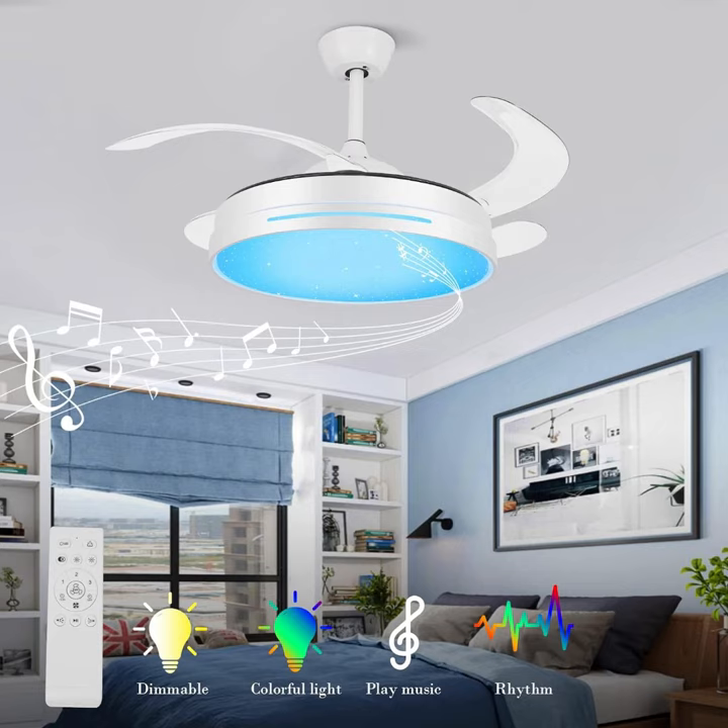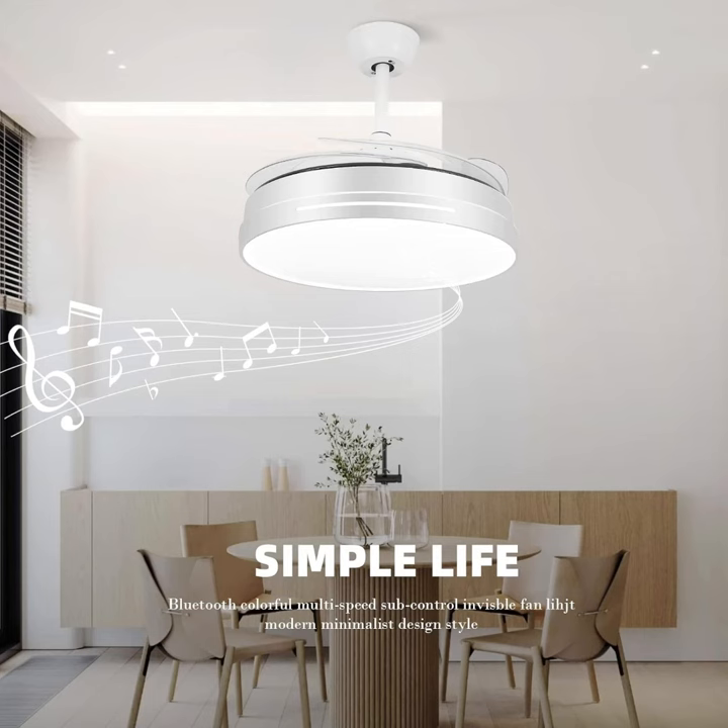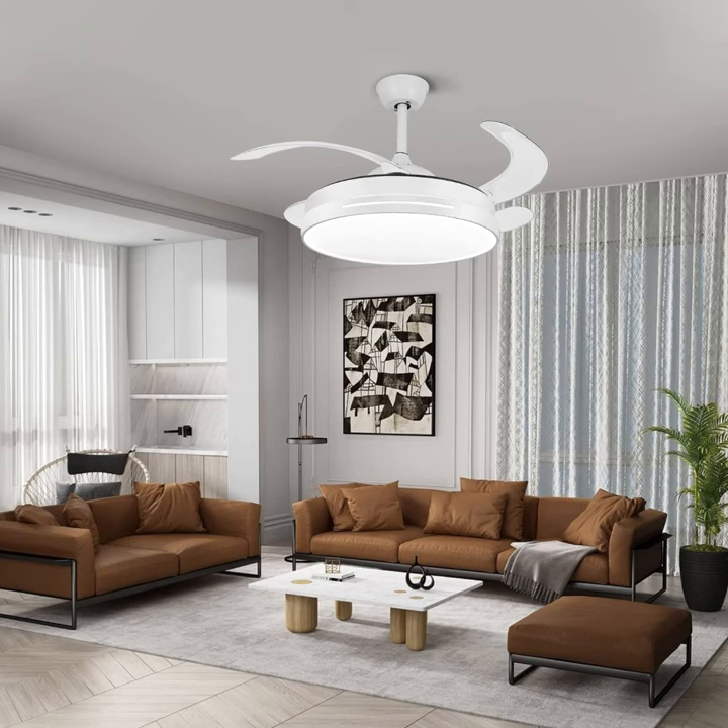Reversal mode: the fan's reversible rotation airflow function allows you to change the direction of the fan according to the seasons, providing cool relief in summer and indoor air cleaning and winter warmth in autumn and winter. Meanwhile, the fan's high quality motor provides powerful airflow and quiet performance on three different fan speeds.